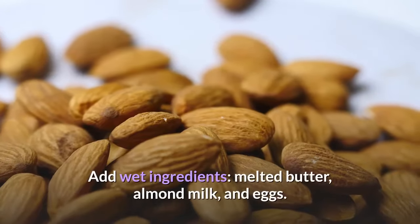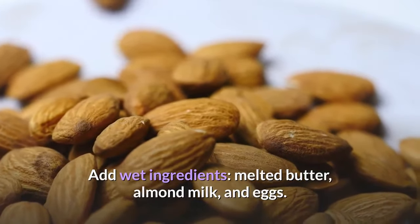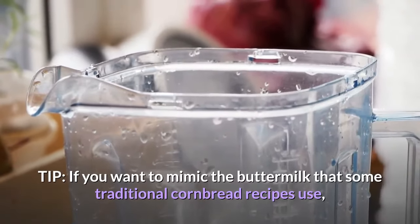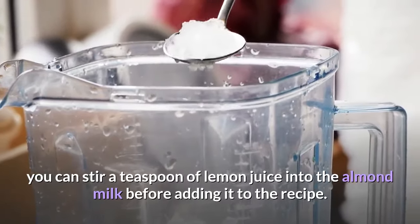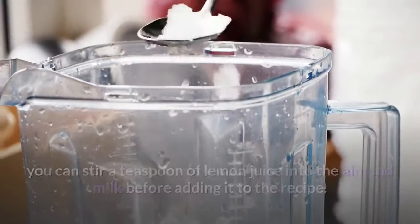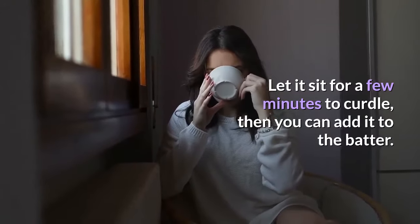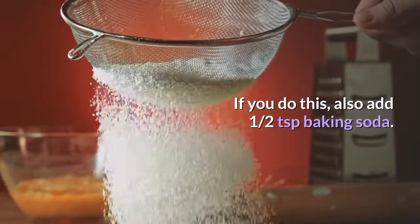Add wet ingredients: melted butter, almond milk, and eggs. Tip: if you want to mimic the buttermilk that some traditional cornbread recipes use, you can stir a teaspoon of lemon juice into the almond milk before adding it to the recipe. Let it sit for a few minutes to curdle, then add it to the batter. If you do this, also add half a teaspoon of baking soda.